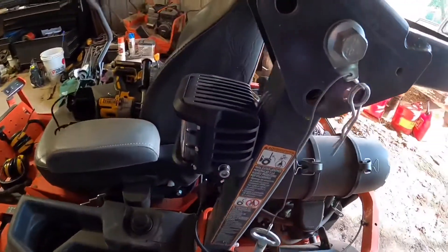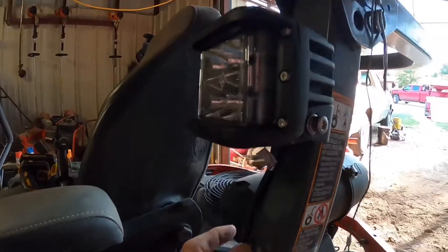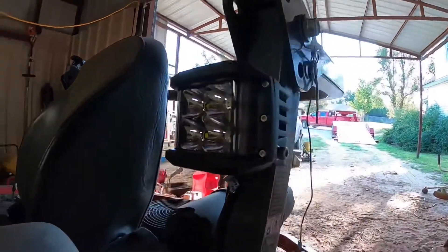I've already got this one light here mounted — these are just Tractor Supply el cheapos. I'll straighten them up once I get them mounted; they're gonna look pretty cool.